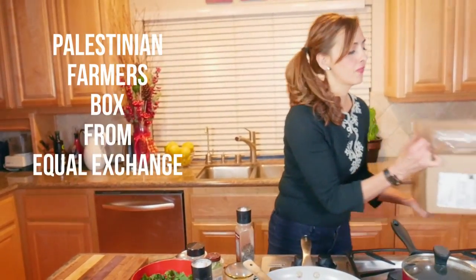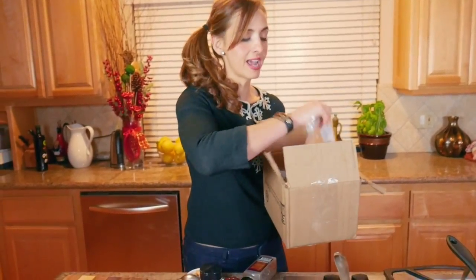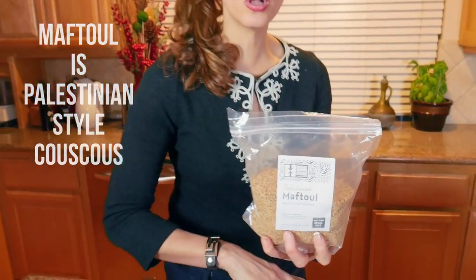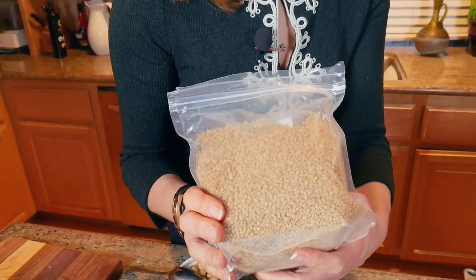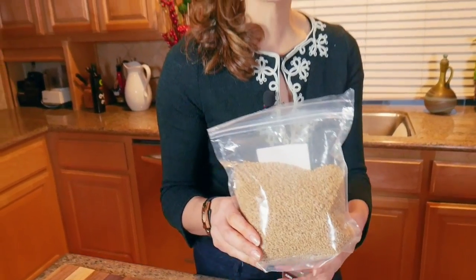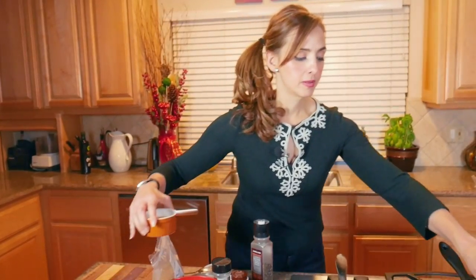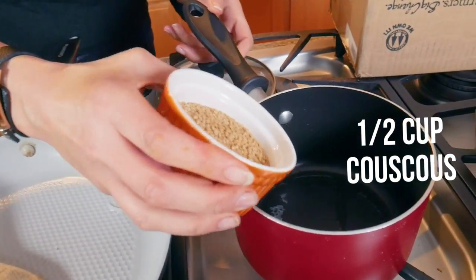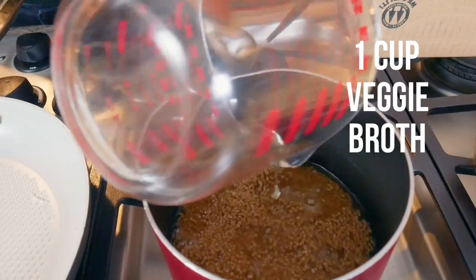If you've watched my show before, you know I'm crazy about my Palestinian farmer's box, and this Palestinian farmer's box has meftoul. This particular meftoul was hand-rolled by a Palestinian women's cooperative. It's made with whole wheat and it's very easy to cook — actually more quick-cooking than even regular couscous. So I'm going to put half a cup of the meftoul. You can use any kind of couscous. This is the Palestinian kind, and I'm going to add one cup of vegetable broth.